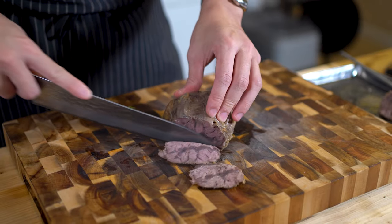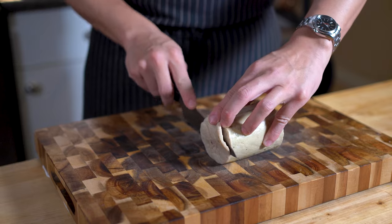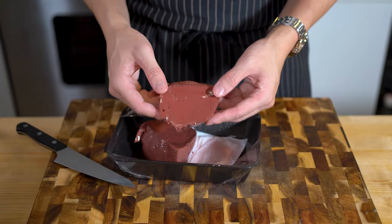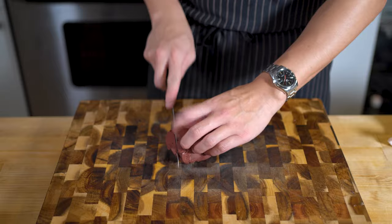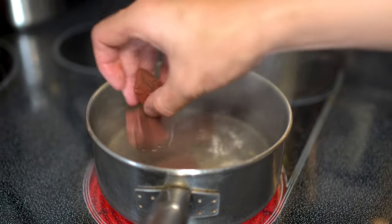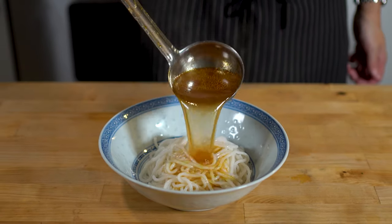Bun Bo Hue can have a variety of toppings. Of course, it'll need braised beef shank and pork hock, but I'm also serving it with sliced Vietnamese ham and everybody's favorite — pork blood. Just make sure to boil it to get rid of any impurities. I know it's not for everyone, but I love this stuff, and it's a key component in authentic Bun Bo Hue. Now after 8 hours of cooking, we're finally ready to taste the fruits of our labor.